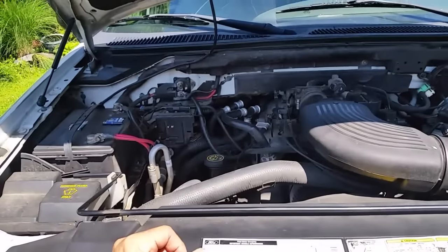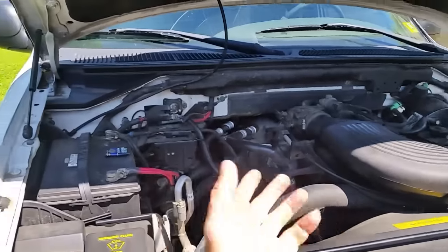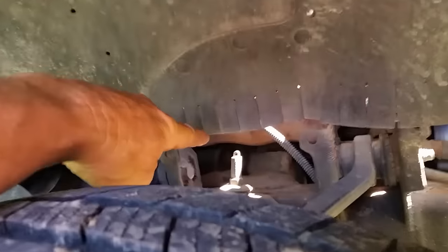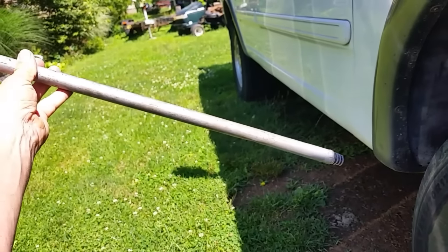The next step is to look for the starter. Most starters are between the engine and the transmission. If you have a horizontally opposed engine and transmission, they're usually pretty easy to get to. On my 4.6, I know exactly where my starter is — I can get to it from up top or from right down there.